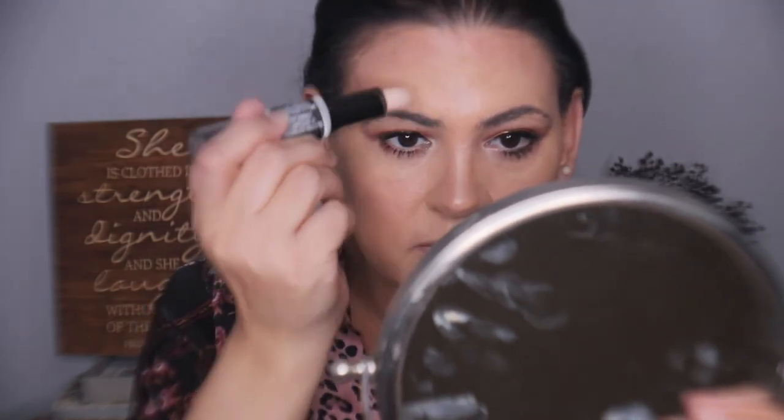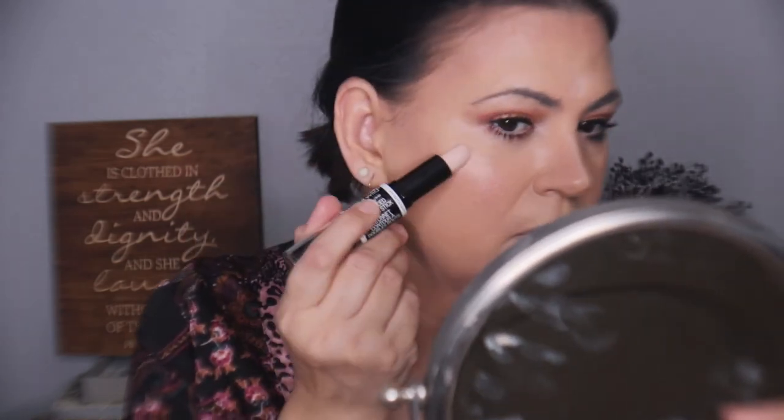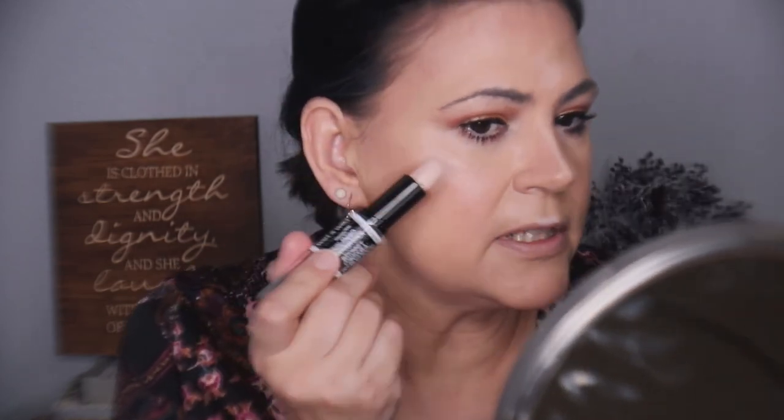A little bit on the Cupid's bow. I may not use the highlighter separately because I want to test out these products by themselves. I'm just going to take my finger and press it in. It is a subtle highlight which I like — we already have luminosity from the foundation so we don't need too much.